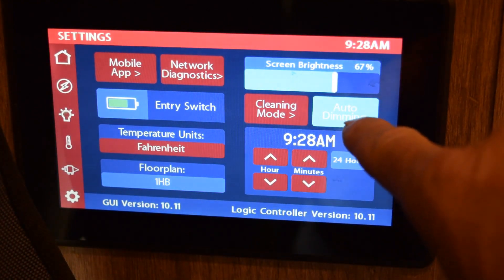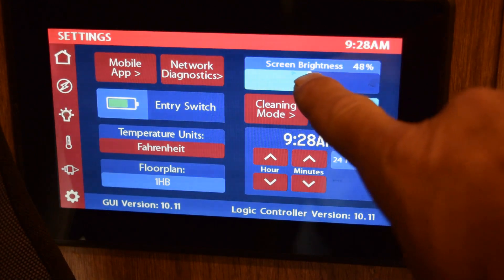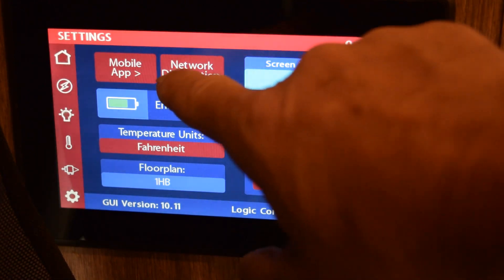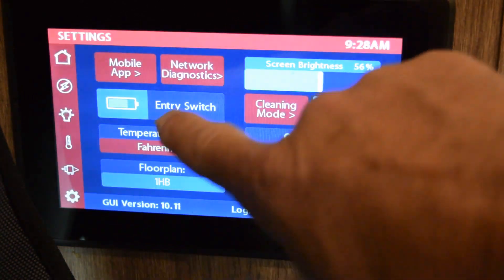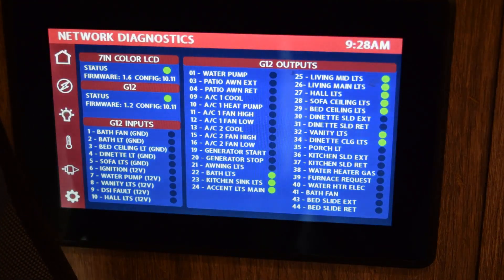This page shows temperature, floor plan, date and time, and screen brightness. If you go to the mobile app section it'll show what your device is, and on the network diagnostic you can see what's currently on, what's running, what the firmware is, and the date and time. That's my control panel — pretty complicated, pretty detailed, and pretty neat to control everything from here.